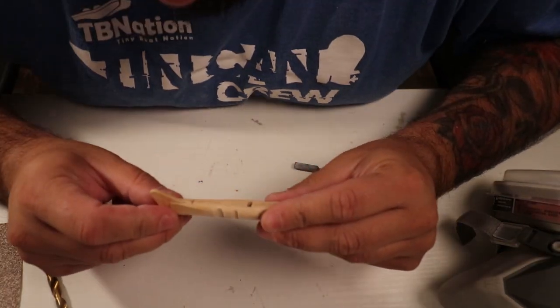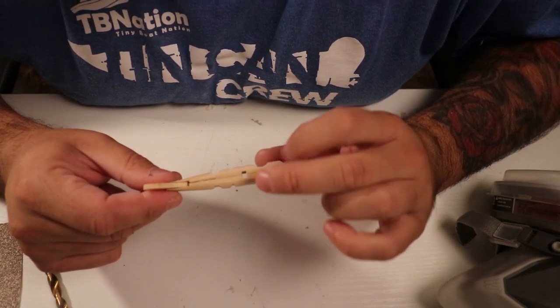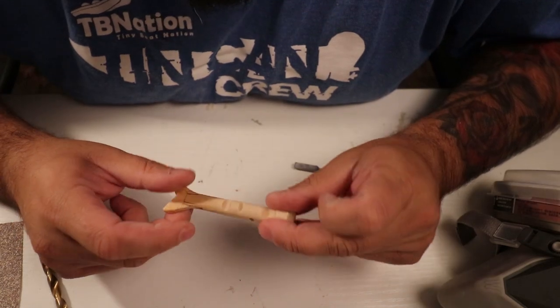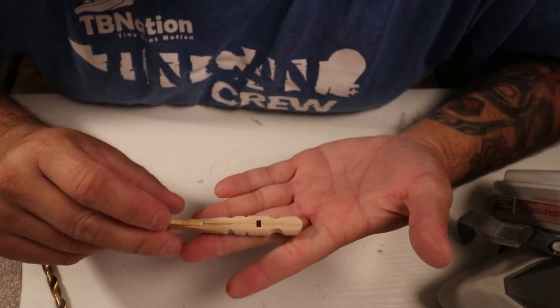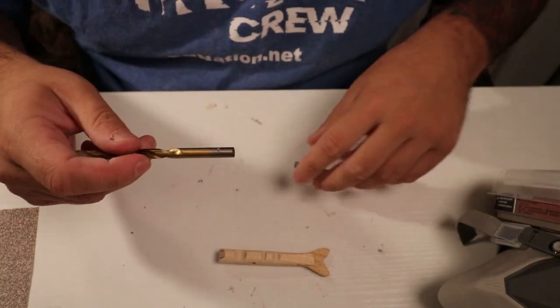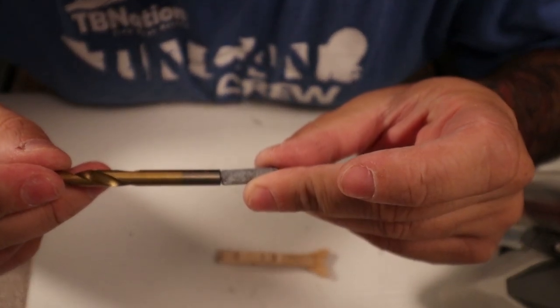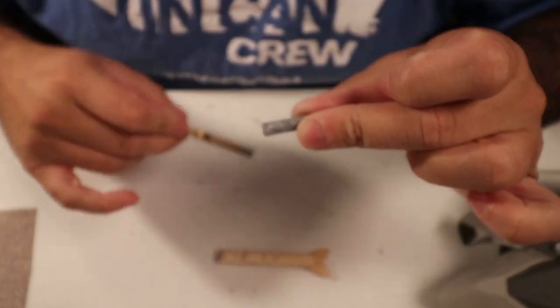I'm going to add some weight to this guy. This is going to be the top, so I need to drill the hole in the bottom. I'm going to start where this hole already is. I don't want to go all the way through — I want to have most of the weight on the bottom of the lure so it sits upright. I've got a quarter-inch drill bit because that matches the size of this weight. The drill bit is a hair bigger than the weight, so this weight should drop into place perfectly.